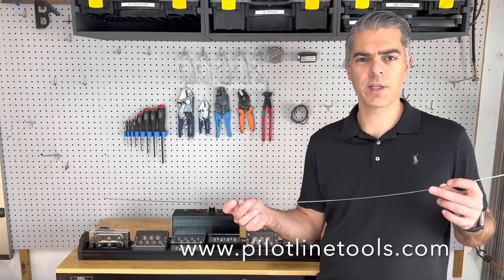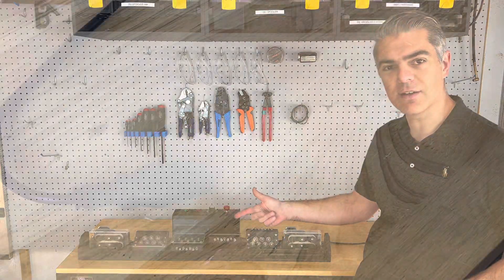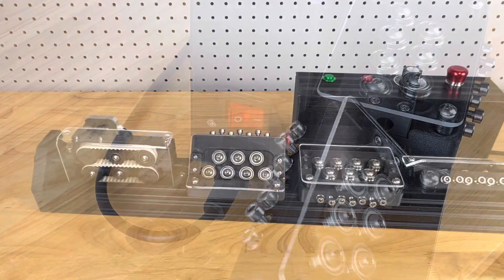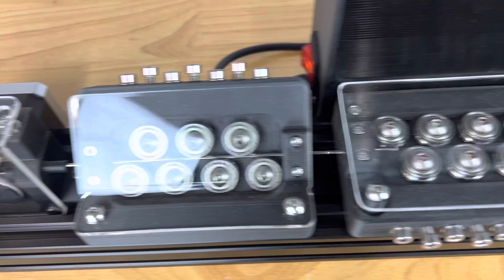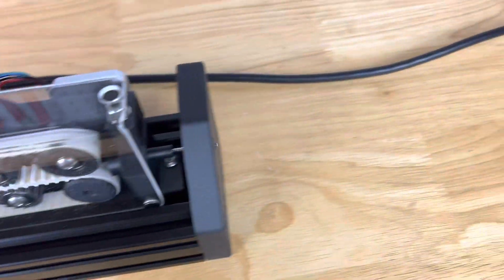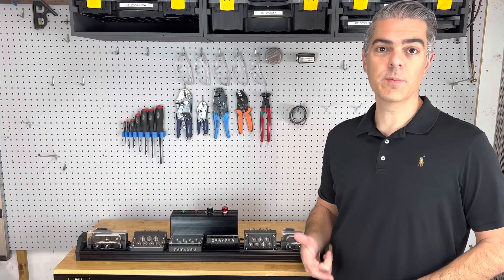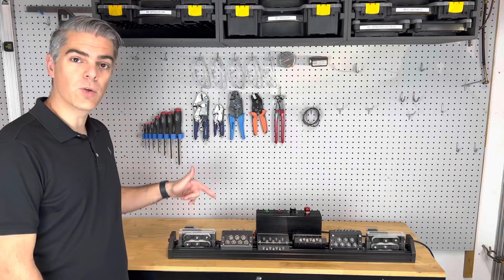Do you wish there was an easy way of straightening your catheter mandrels after reflowing? Well now there is! Check this out! PilotLine designs, manufactures and sells affordable in-stock equipment to meet your pilot production schedule and budget. This is our new mandrel straightener.